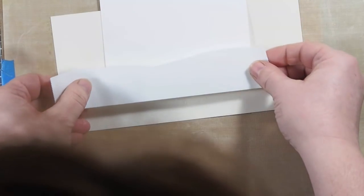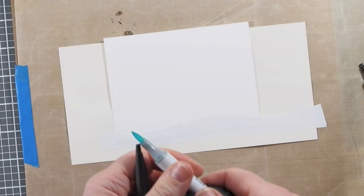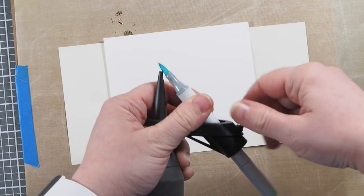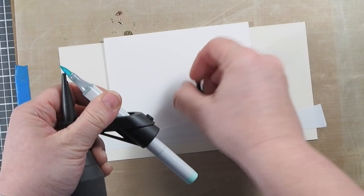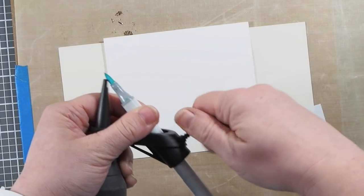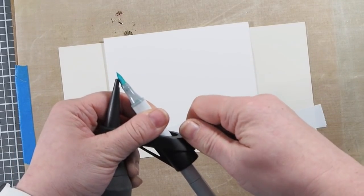Now I'm using some masking tape here to mask off my ground, because my penguin's going to stand on some pristine white snow. And I want to create a very subtle background, so I'm using the Tim Holtz spritzer tool, which works with your Copic markers or any other wet markers to spray their ink on top of a surface.